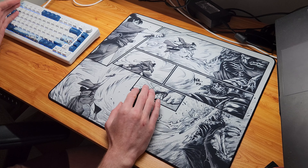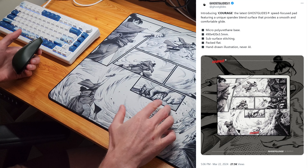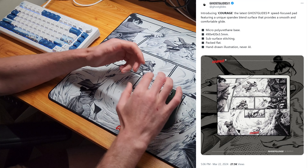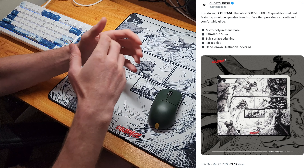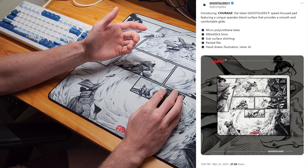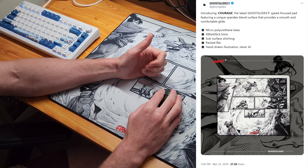I've been excited for this pad ever since I saw the design, and when I heard it was going to be a speed pad I knew I had to check it out. Before I get into the full review I want to say a big thank you to Ghost Glides for sending me this pad for review, and if you enjoy the video hit that like button and consider subscribing to the channel — it really helps me out.